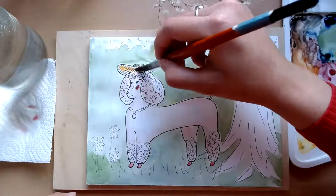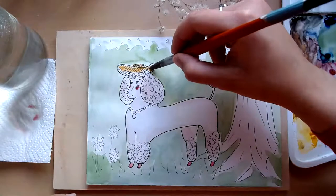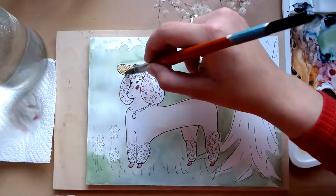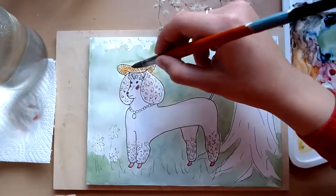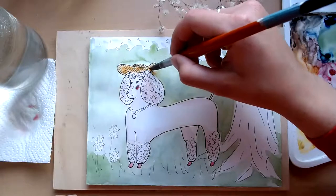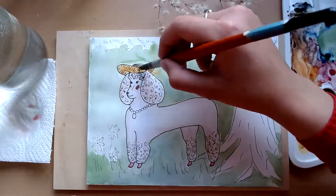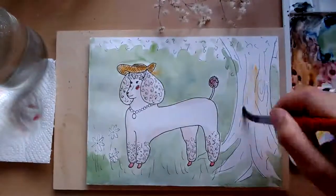I'm going to paint my little sun hat. I always like the look of these sun hats, but they're always a pain when you're going on holiday because you can't really pack them — they always come out all mangled, or you have to wear them on the plane. And for me it's just not worth it.